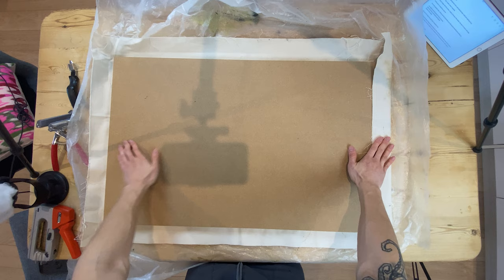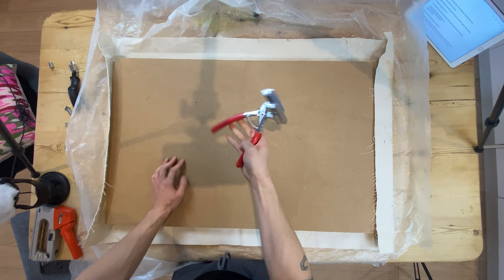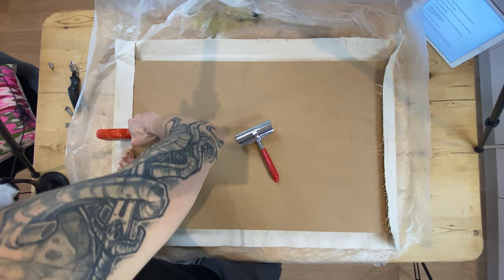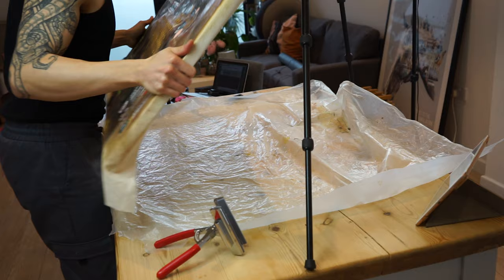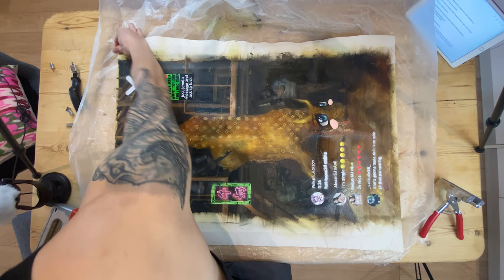Next step, once we're done with this side, we're going to move to the opposite side. I'm going to use a canvas plier to pull the canvas, and when you're in a good position, you can staple it. Now I'm going to flip this over to check the positioning. You can see here it's lined up quite nicely.